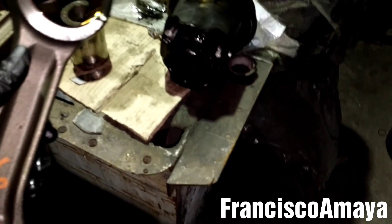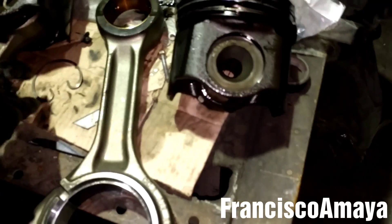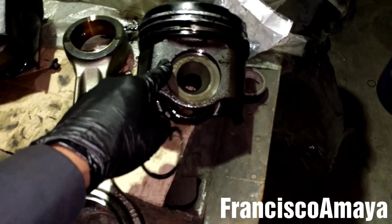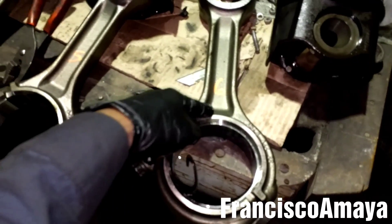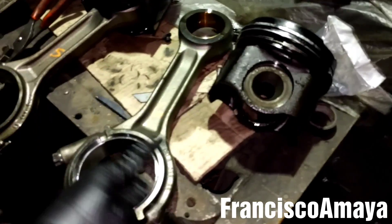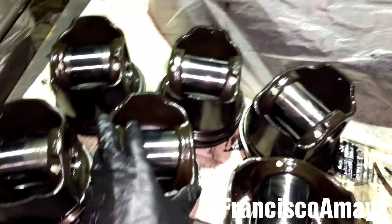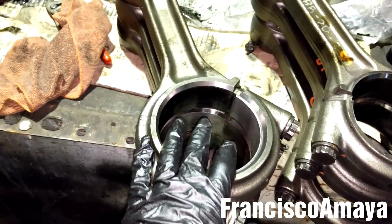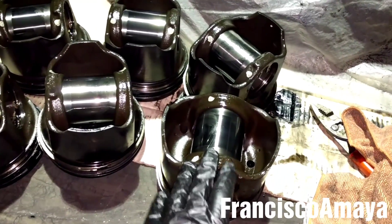Pretty easy, nothing complicated. Now I have to insert the pin back and put the clip back again, because we are going to return this piston as a core, and we are going to return the connecting rod as a core as well. They don't accept the cores together — they have to be separate if you are planning to return them. Alright, I have all 6 pistons completely apart from the connecting rod. They are all ready for return as a core to the local dealer here in Fontana.